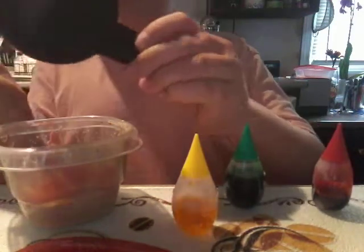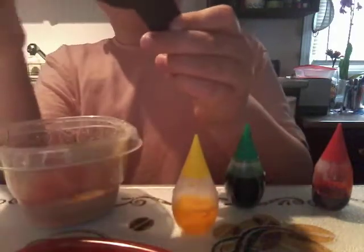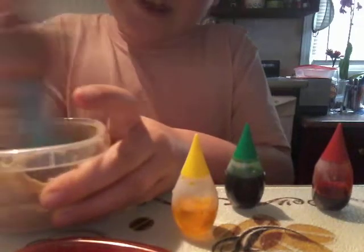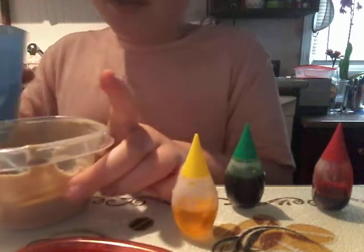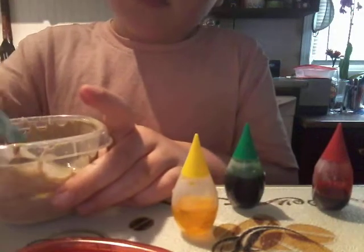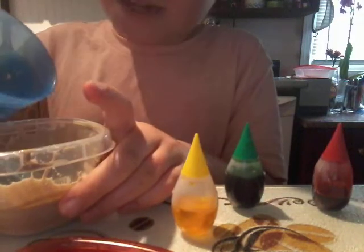Let's try and get some of the glue in here, but there's not much. As much as I can — and it's not turning into slime yet.